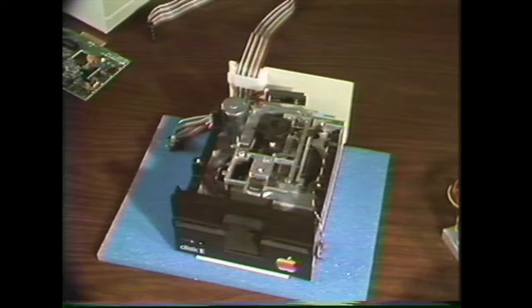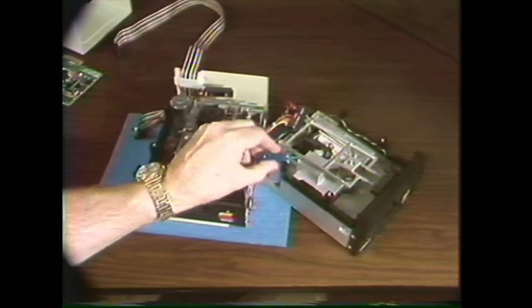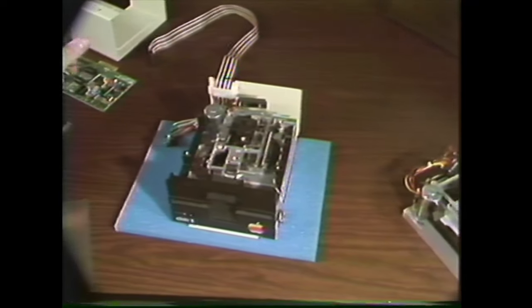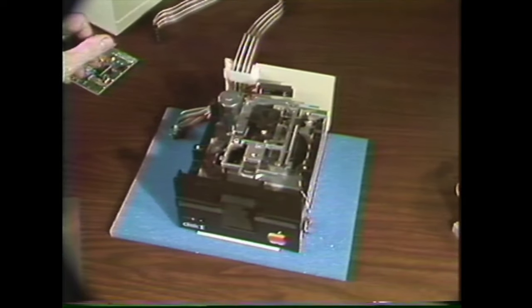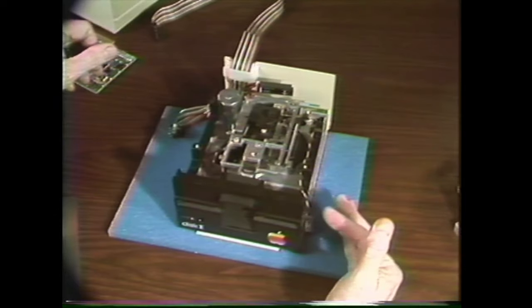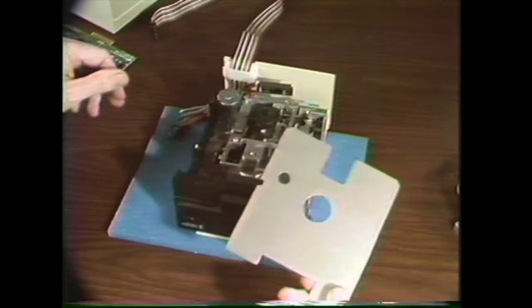Here's one that can't be adjusted — notice how the function of the stop guide is taken over by the casting itself. It should never be necessary to adjust the stop guide, but they do get tinkered with, and when they are out of adjustment the diskette can be so far off center that the collet hub can't find center as it seats, and that can damage the diskette.